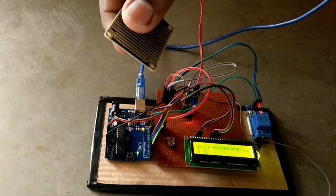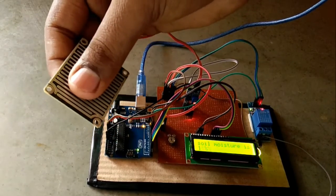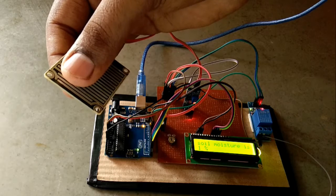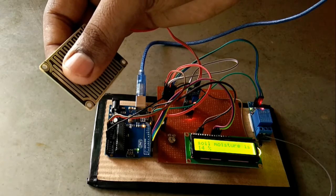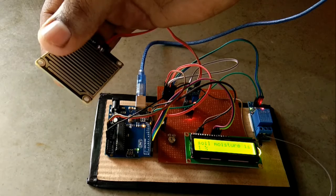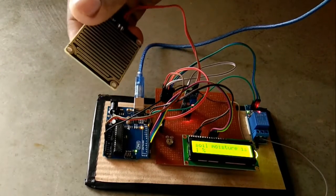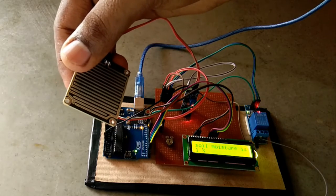The percentage changes when I put my finger on the sensor, because the conductivity increases — the resistance of the sensor is low. When I take my finger off the sensor, the resistance is very high, so the percentage is low.